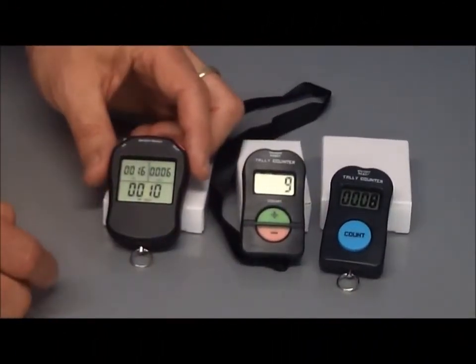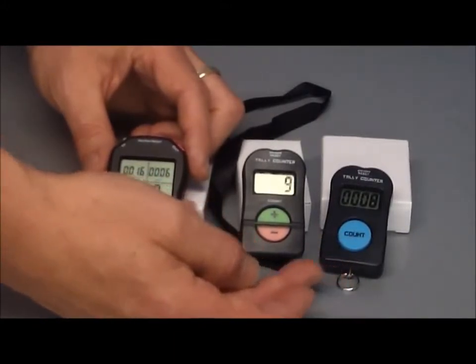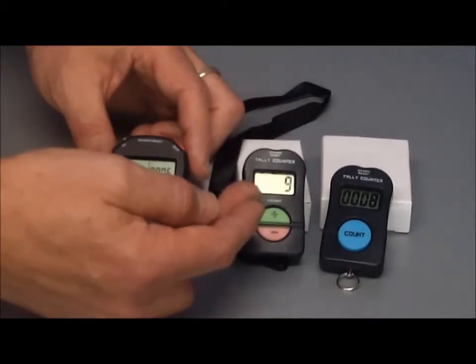The three different electronic tally counter models vary from the E2 with the big blue button, which is just purely an up counter. We've got the E3 which has a plus and a minus, so you can count people in and out, and it displays the net total.